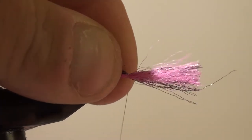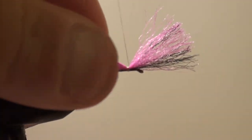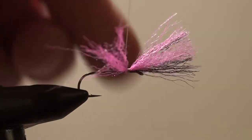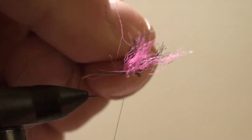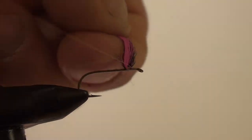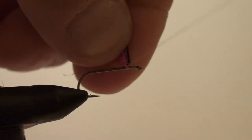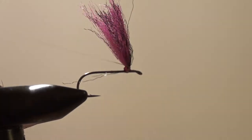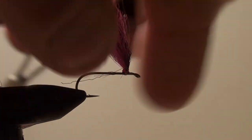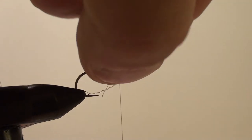For my post, I'm going to use McFlylon — it's a synthetic. I'm going to use hot pink and black, just a little contrast in colors. I'm going to split it, stand it up, and start wrapping my post. Now when you do this, it's very important that the post stands upright and is very, very tough — it doesn't move side to side or go all over the place, because when you wrap the hackle on it, you need a very stiff post.